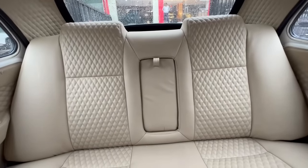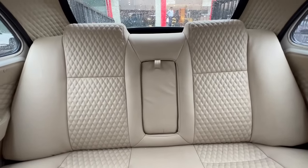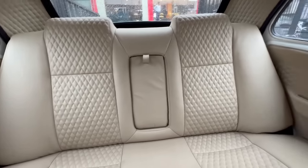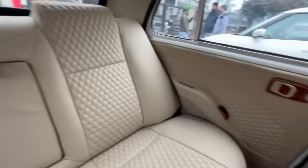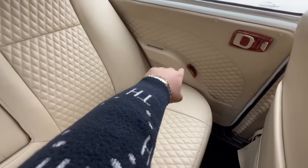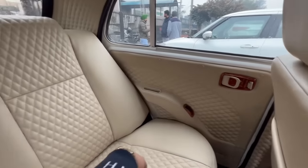At that time, a lot of attention was paid to the Ambassador's design, as it was often used in political use, so there was a special center armrest. There is no extra storage — it's simply an armrest. You can also see wooden finish on the power window controls and door handles.